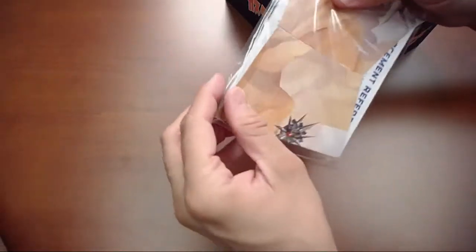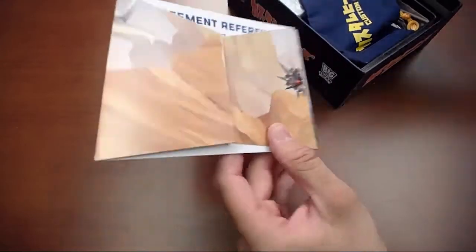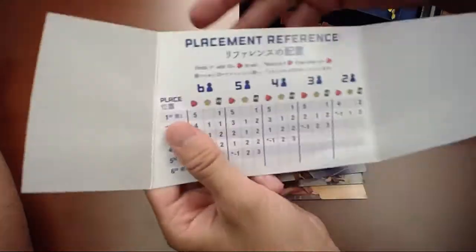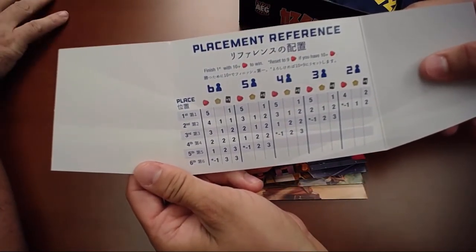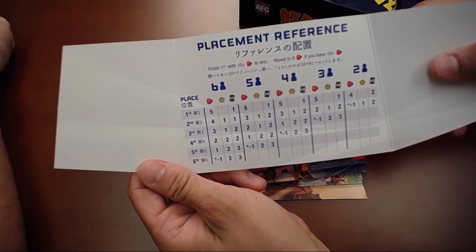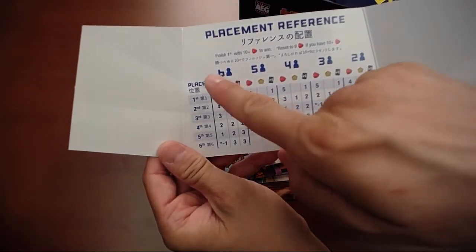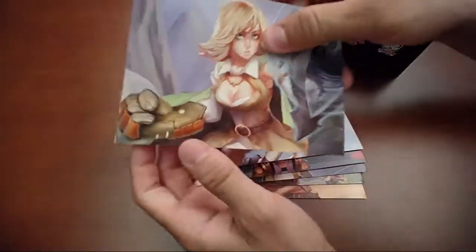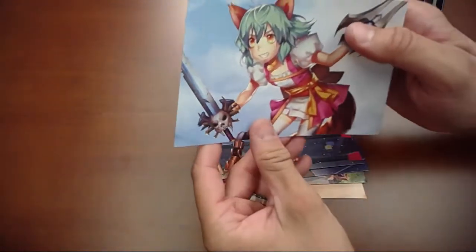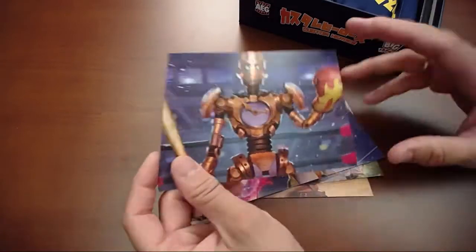We've got some player screens here and oh man, it's really great art — just incredible. It gives you a placement reference. I haven't actually played through this or seen many videos on it, so I'm not sure how it all works aside from the card crafting system, but I'm sure the player screens will give you most of the information you'll need while playing. I do like it when a game that's been translated still keeps the original characters — that's just something I enjoy.